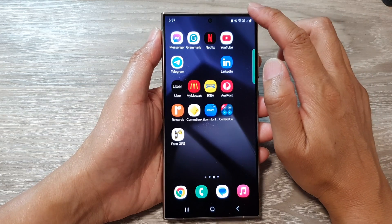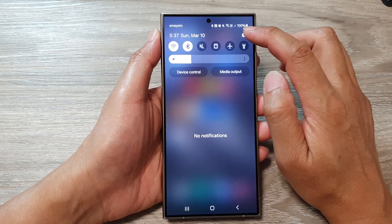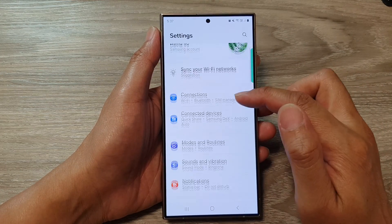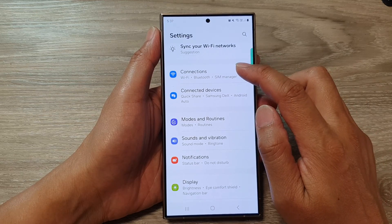From the home screen, swipe down at the top, then tap on the settings icon. Next, in the settings page, scroll down then tap on connections.